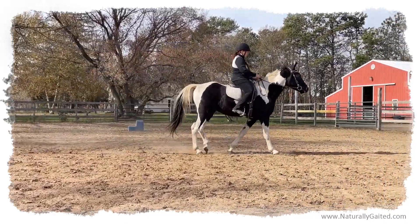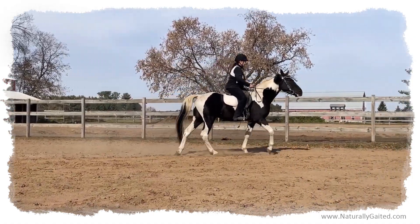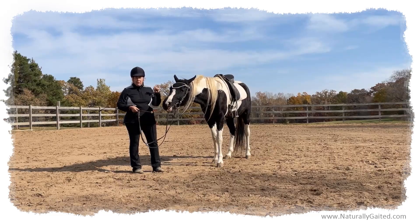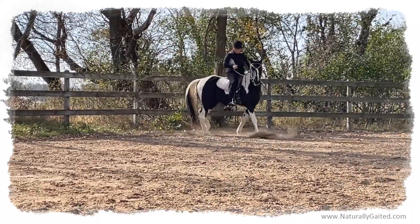Bit avoidance means pain — that's not what we're doing. What we're doing is we're saying: seek the bit, accept the bit, and follow my light communication with the bit. So that would tell the horse what position of head it should have to soften its jaw.